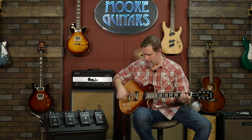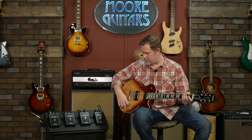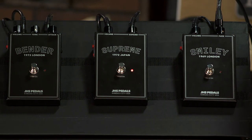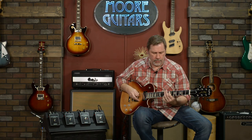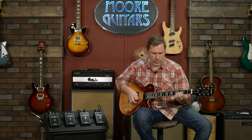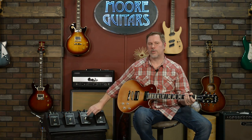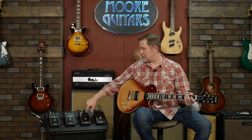Moving on to the Supreme — my favorite, though not everybody in this room's favorite. This is one of those pedals that would really help cover mistakes, so if you're kind of one of those players, this might be a good one for you.